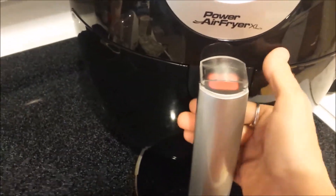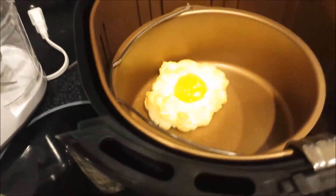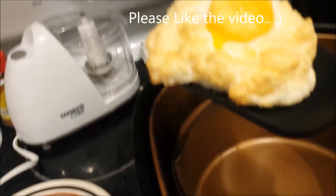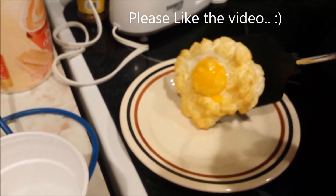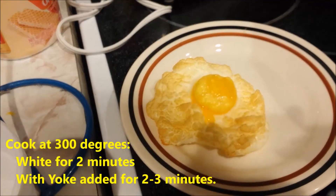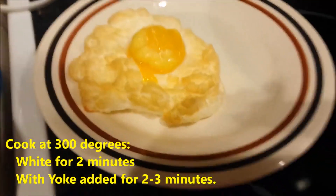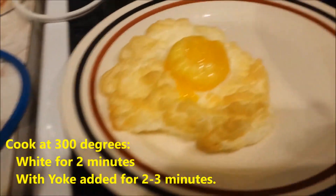Our second two minutes is done. We cooked the yolk, and there is our plated egg. Pretty good for the first try. So I cooked the white for two minutes, put the yolk in, and cooked it for another two minutes at 300 degrees in my power air fryer.